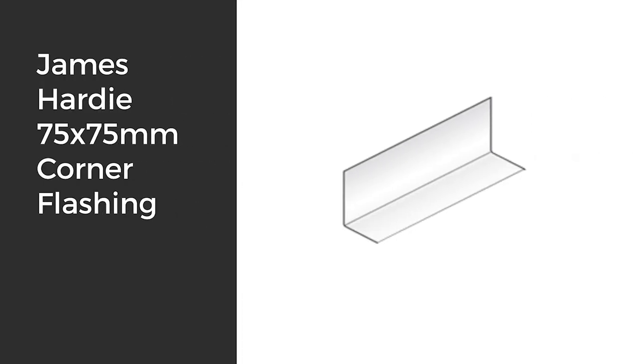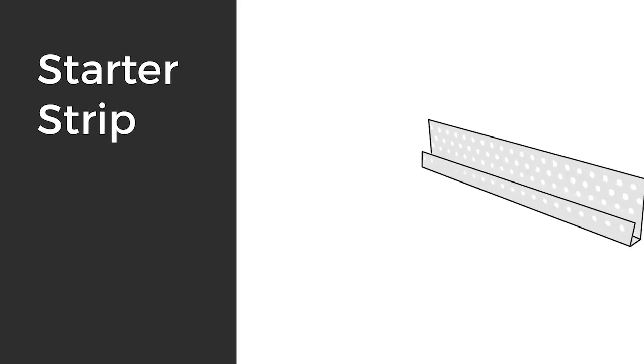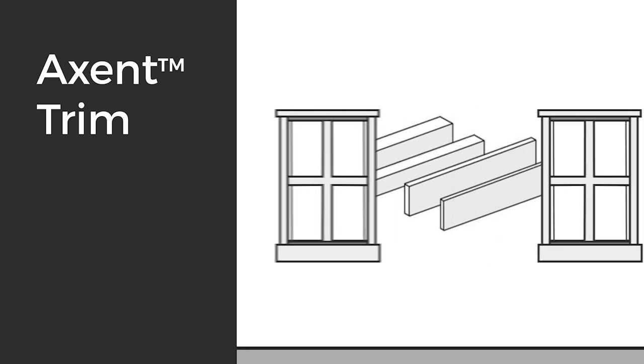You'll also need 75 by 75 corner flashing, James Hardie Hardie Wrap, James Hardie joint sealant for the tongue and groove joint, linear starter strip, and corner and other flashings. When it comes to associated accessories, your preferred internal corner accessory is the accent trim — a fiber cement product available in four different dimensions. Choose whichever fits best with the Hamptons look you want to achieve.